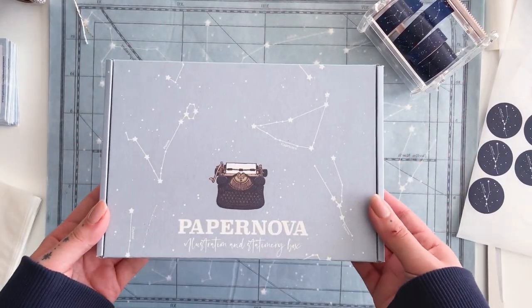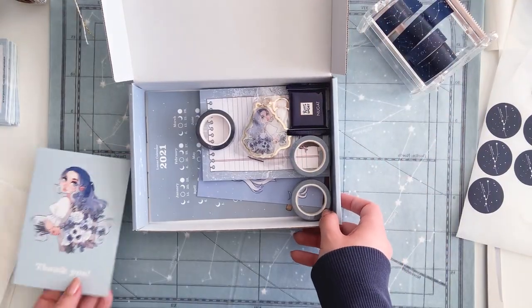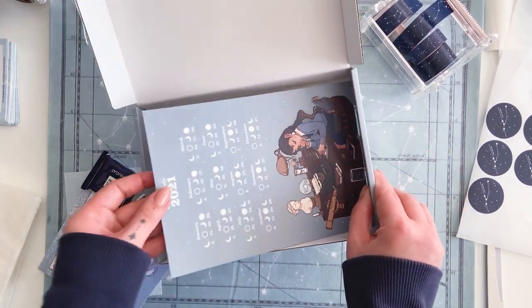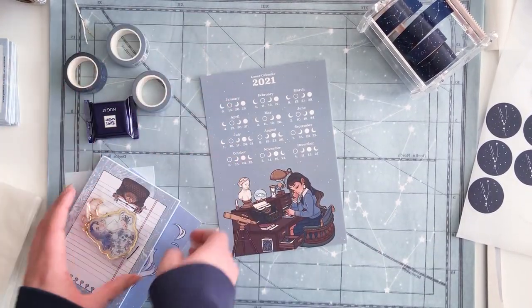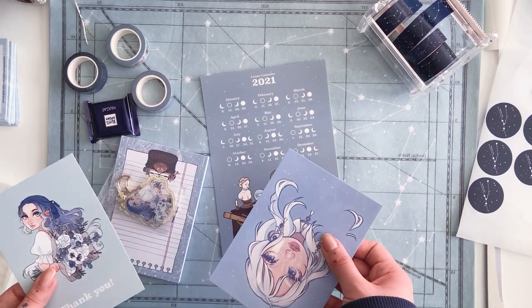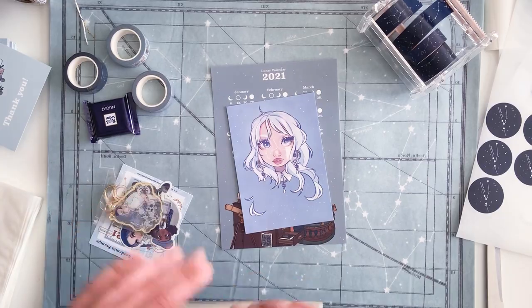I also have some older clips from the past few weeks of me prepping and everything. I think what I'm going to do is add them in here as well if they are any good - I'm just going to sift through them and see which ones work and which ones maybe are not as exciting.